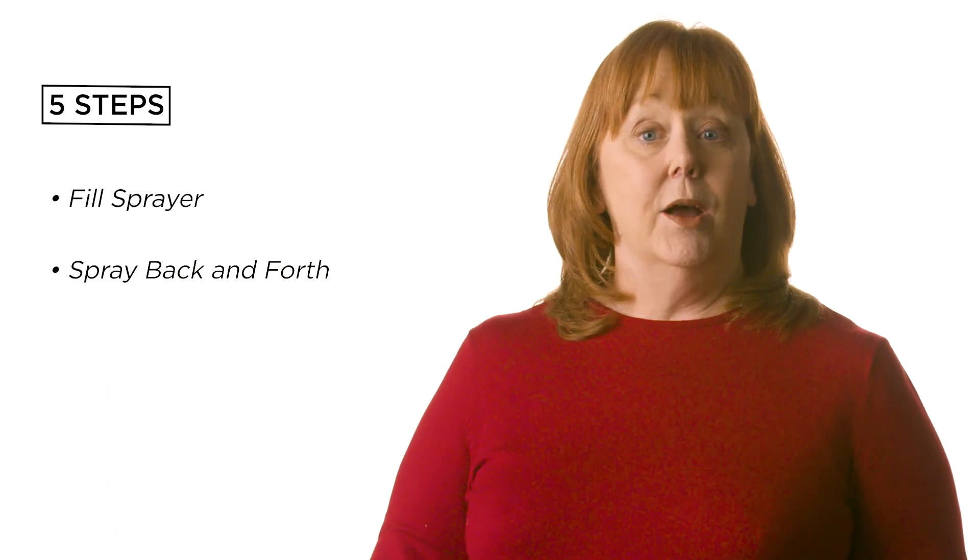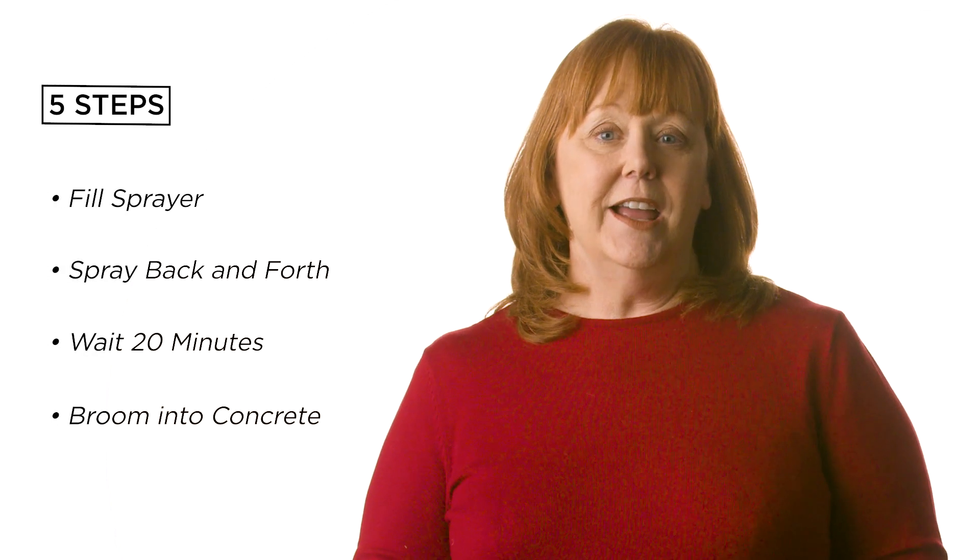We're going to apply in five steps: fill, spray, wait, agitate, and dry.